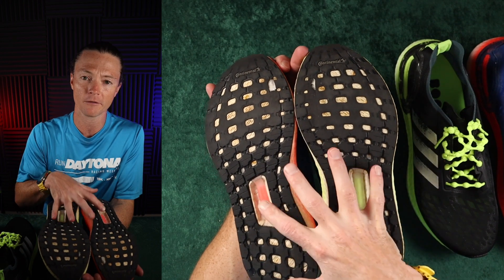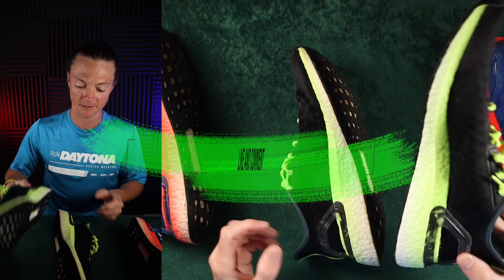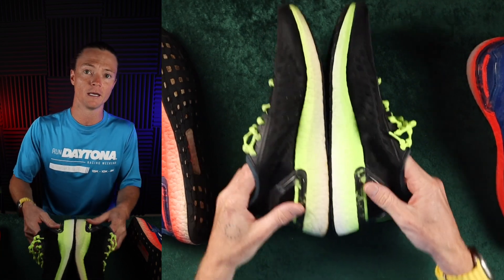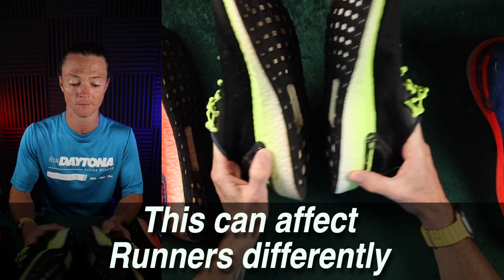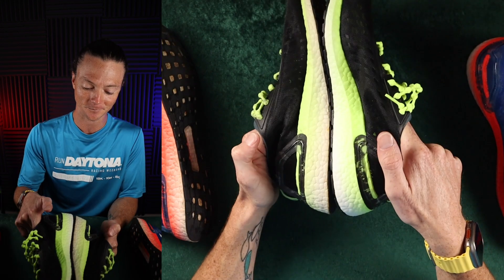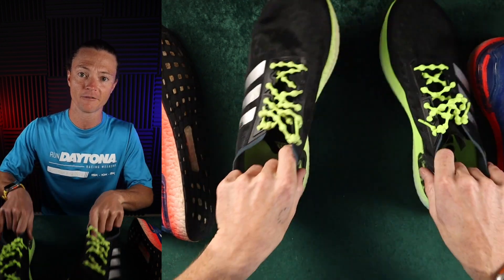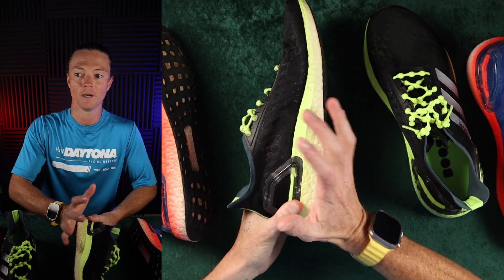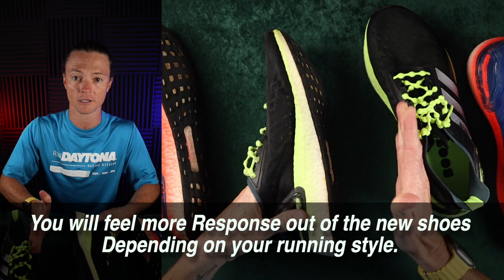The only reason I would retire these shoes earlier is if I started to have pain. One thing to note is that the compression is affected through the mileage — this Ultra Boost I've been running in is not going to bounce back as fast as a new Ultra Boost, because it's been worn out. It's been compressed hundreds and hundreds of times for hundreds of miles. When it hits the pavement, it's going to take the shock, but it's not going to bounce as much — it's also not going to absorb as much shock because it's already been compressed.